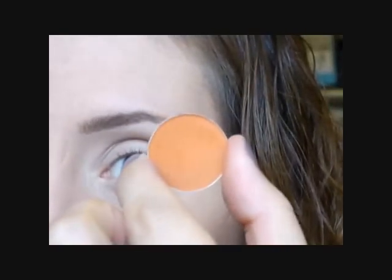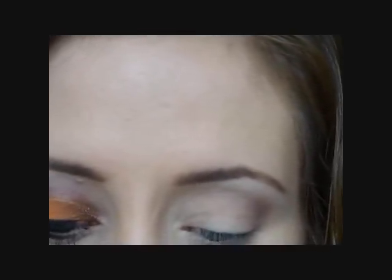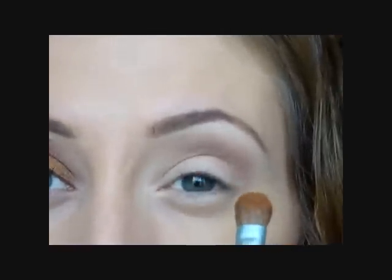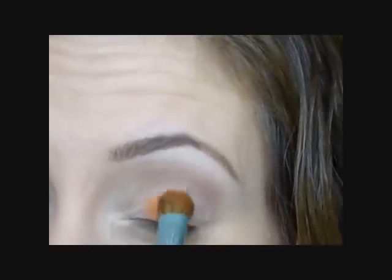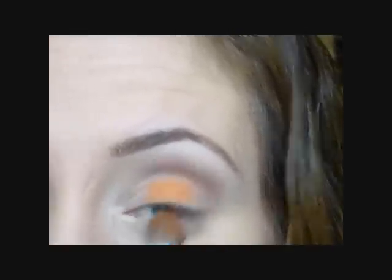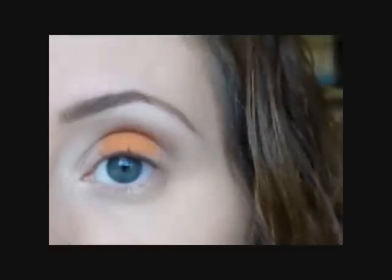I'm going to go in with this MAC eyeshadow called Rule. It's a matte finish — just a nice orangey autumn fall color. I'm going to take a flat shader brush and I'm just going to pop this right in the center of the eyelid.